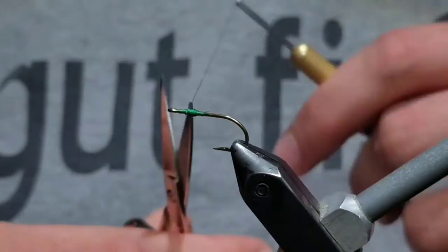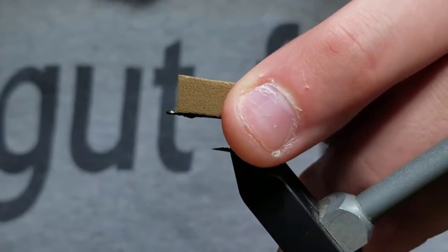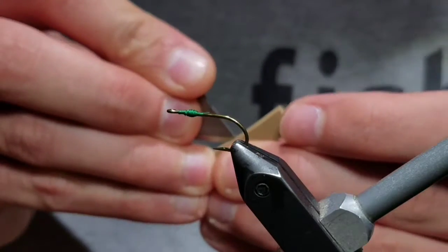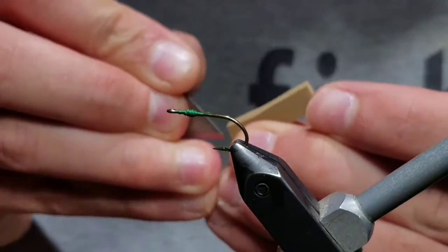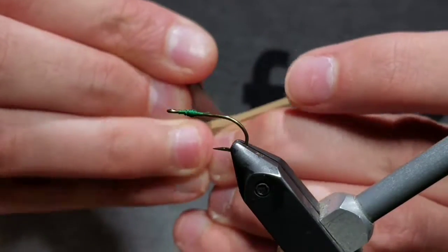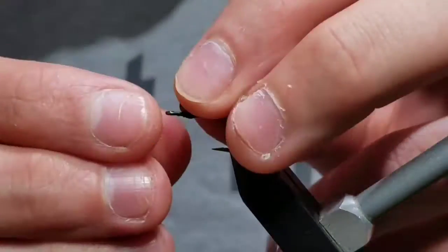After that, prepare a piece of 1/4 inch foam about an inch long and a cubic centimeter in width. Cut a notch in the foam about the length of the hook shank, going about halfway deep into the foam. You want the whole foam to engulf the shank of the hook.